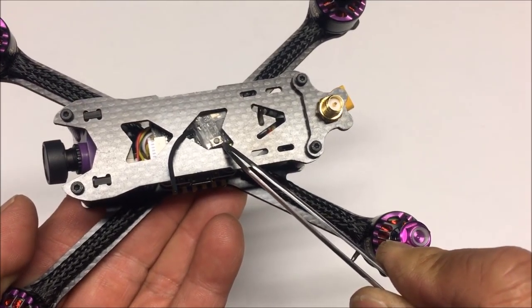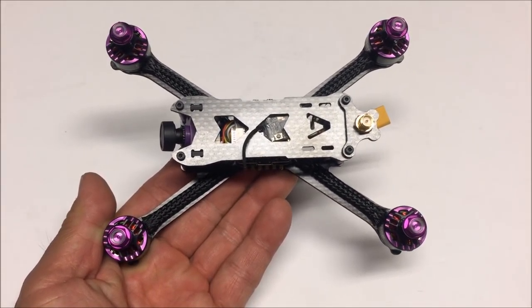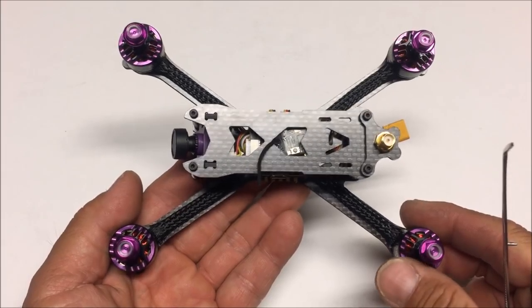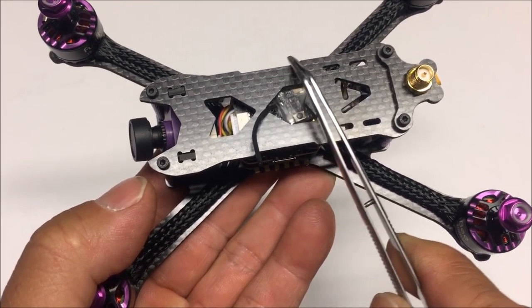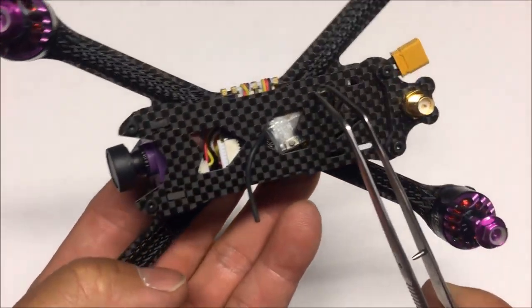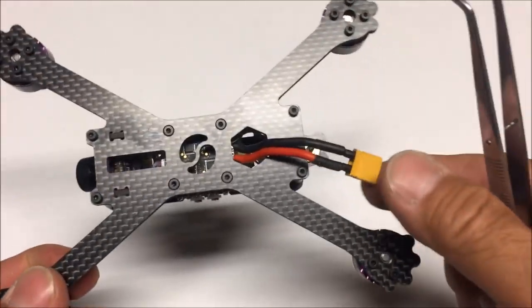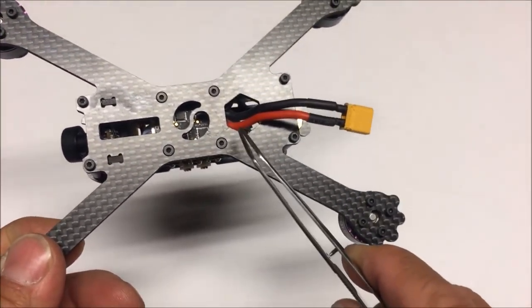Looking through the cutouts, we can see we've got the D8 FrSky receiver — but for something like this, something a little better is recommended, so I'm going to swap that D8 out for an XM+ receiver. There's a slight groove in the middle where you can run a velcro strap, and you can mount the battery on top or bottom. We've got the XT30 connector coming off a hexagonal cutout on the bottom.